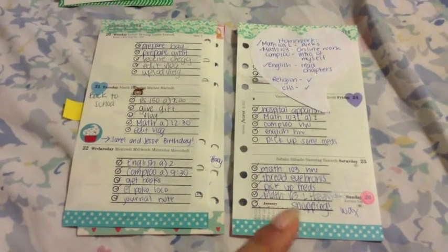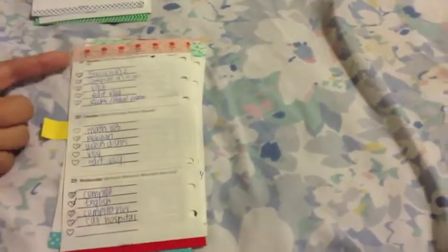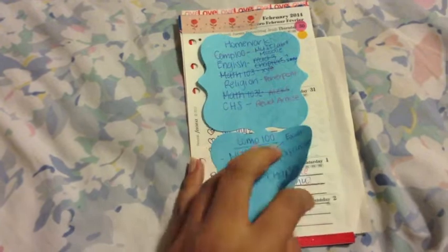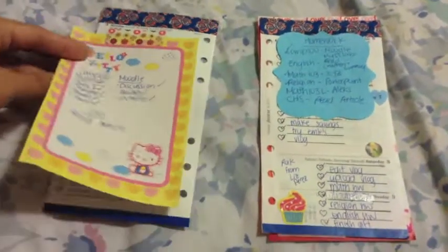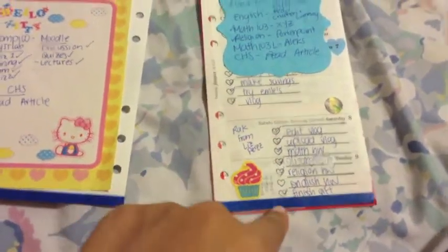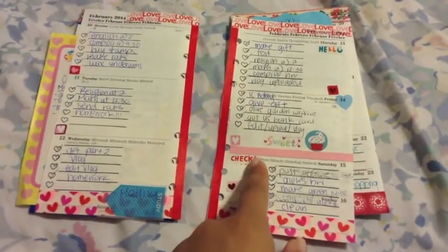I decided to do a blue week because it was two people's birthdays who love the color blue. Now we're going to February - I started the month with red colors because it's the love month. I started writing my homework on post-its this second semester. Then there's another blue theme with hearts and washi tape sets, and more love-themed decorations because it's the love month.